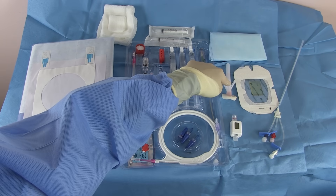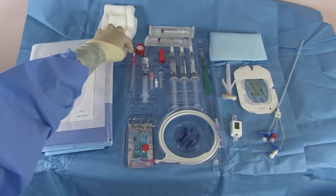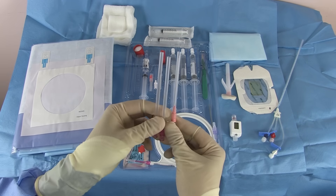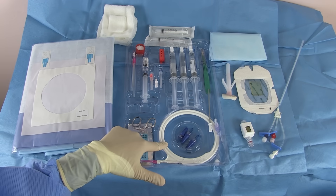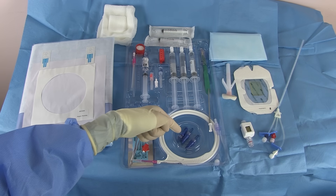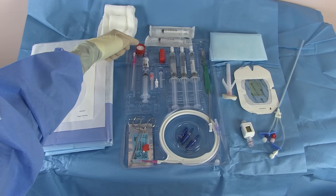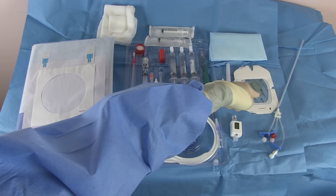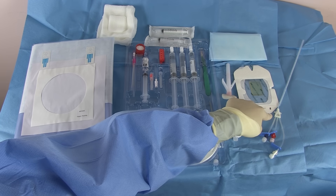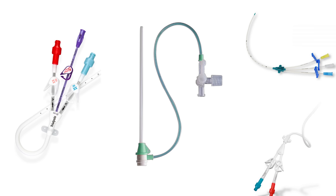There's the drape, the prep stick, the lidocaine syringes and needles we need to inject. Here are a few finder needles — one is long, one is short, and one has a small catheter attached to it. Here's the guide wire in its sheath, the dilator for the skin, the knife, sterile saline flushes, caps for the catheter, suture, needle driver, and catheter fastener. Some places to hold sharps, sterile dressing and probe cover, and the catheter itself. We're using a triple lumen here.